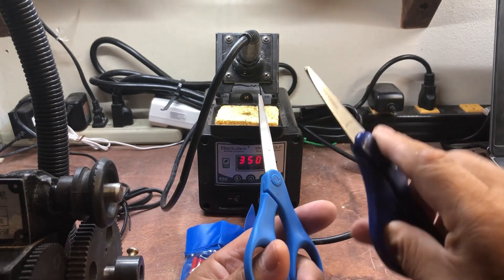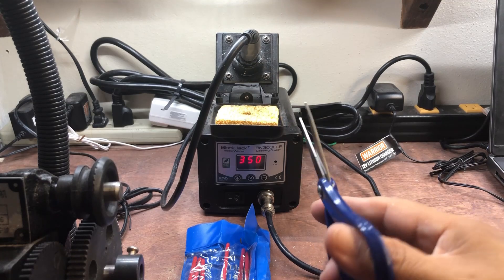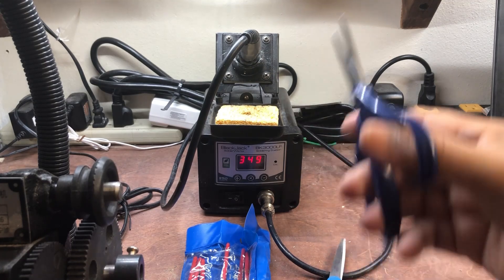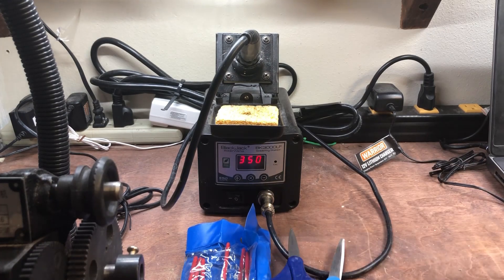Another thing you need is some scissors. I prefer the smaller type — this one is my favorite, nice and small and compact. You can use this to cut the wire or cut the tape, so it's very convenient to have.